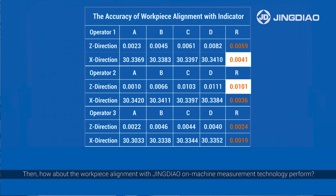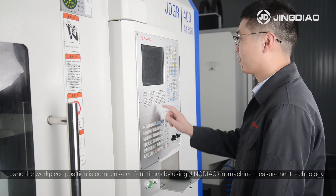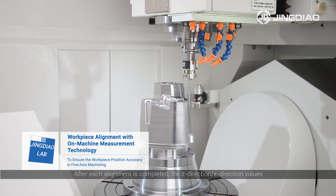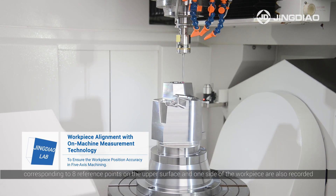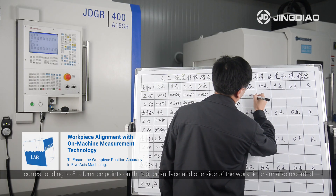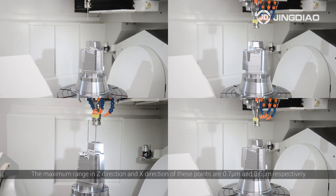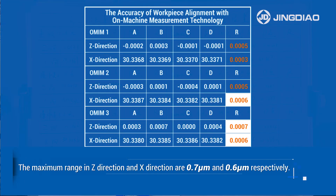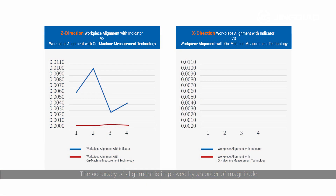Then, how about workpiece alignment with Jingdeo on-machine measurement technology? We reinstall the workpiece four times, and the workpiece position is compensated four times using Jingdeo on-machine measurement technology. After each alignment is completed, the Z-direction and X-direction values corresponding to eight reference points on the upper surface and one side of the workpiece are also recorded, and the ranges are calculated. The maximum range in Z-direction and X-direction are 0.7 µm and 0.6 µm. The accuracy of alignment is improved by an order of magnitude.